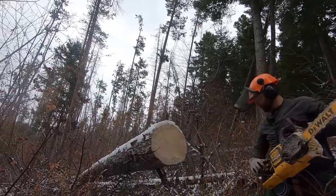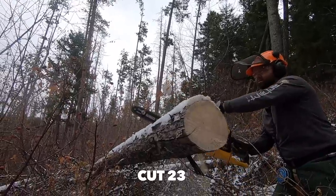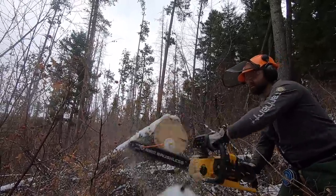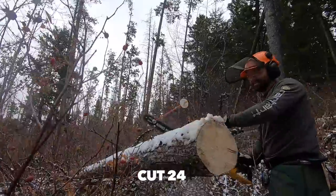Cutting through logs at about eight and a half inches diameter, I was using a little orange stick hooked onto the saw with a magnet — a pretty cool tool that helps measure the cuts so I can get consistent firewood length. The plastic piece can be adjusted for lengths 18 inches and under.